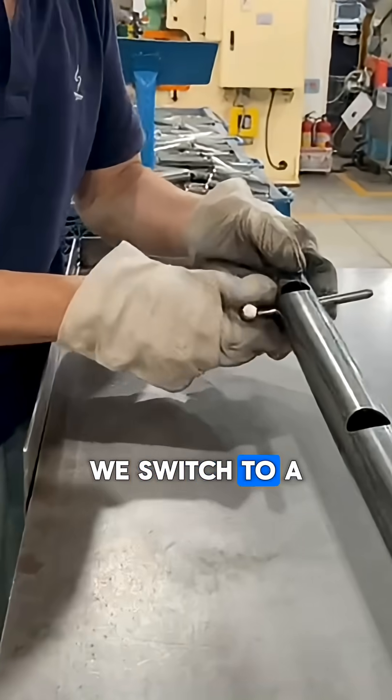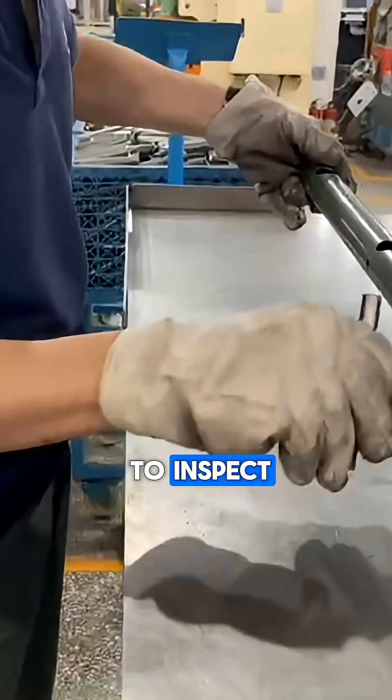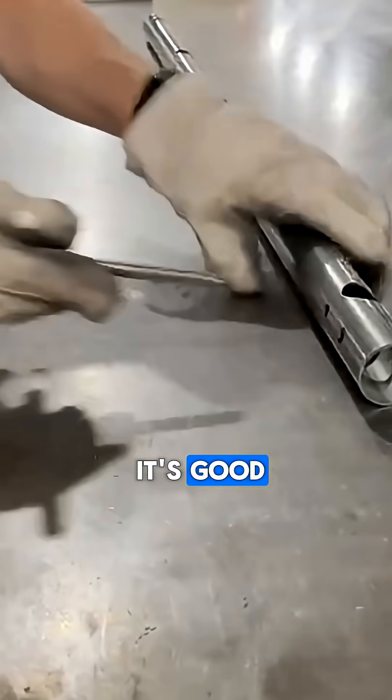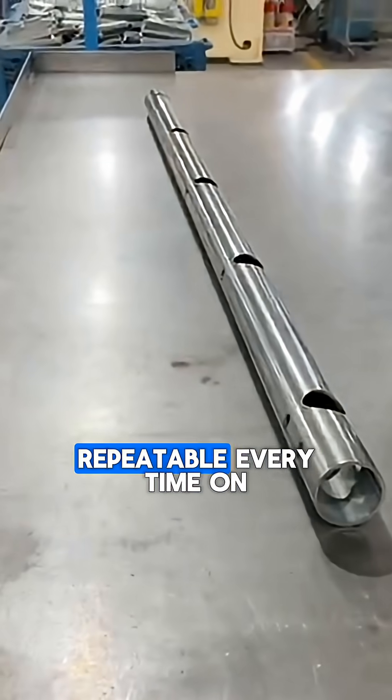So to simplify the process, we switched to a dedicated checking pin. Now the whole frame takes about 12 seconds to inspect. If the part fits, it's good. If it doesn't fit, we know immediately. There's no guessing or misreads, and the inspection is repeatable every time.